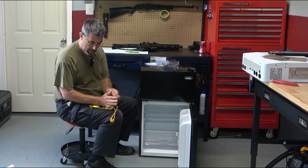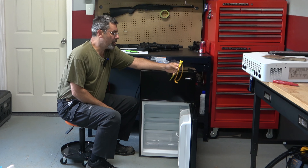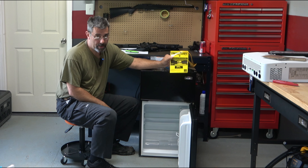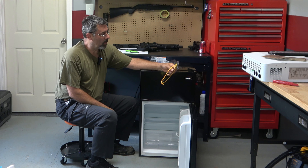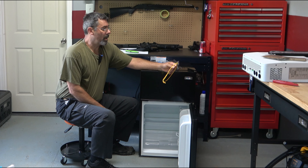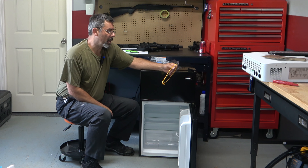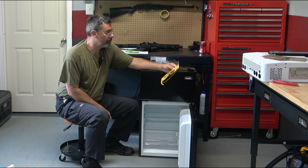We do have our Energy Star paperwork here. It is saying $38 a year in average cost and it's going to use 270 kilowatt hours. So if you're an off-gridder like myself, we track kilowatt usage and that's pretty good. It says refrigerator-freezer partial automatic defrost. This is model number NRF031.